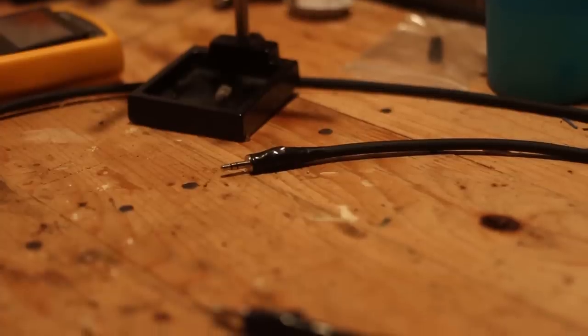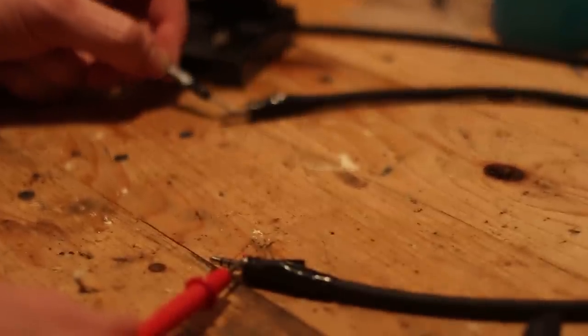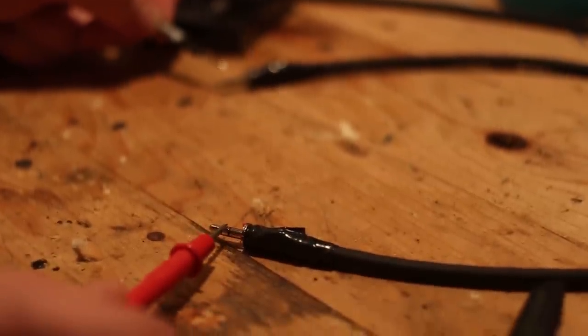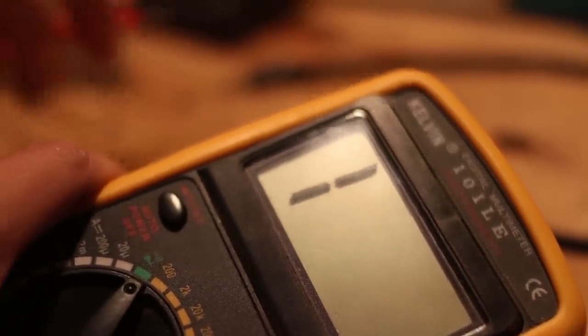Once you've repeated those steps for the other side you've pretty much made your cable. Let's test it and we'll see that the continuity all matches up and nothing is shorting out. Congratulations, you've made yourself a 3.5mm stereo audio cable.